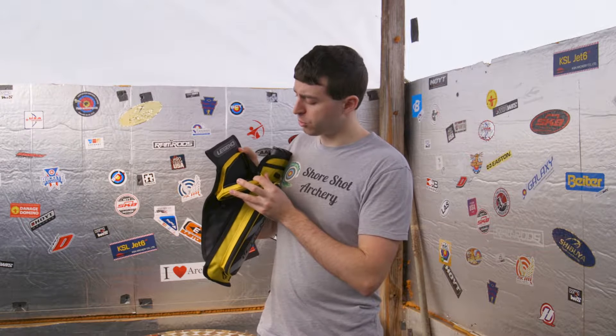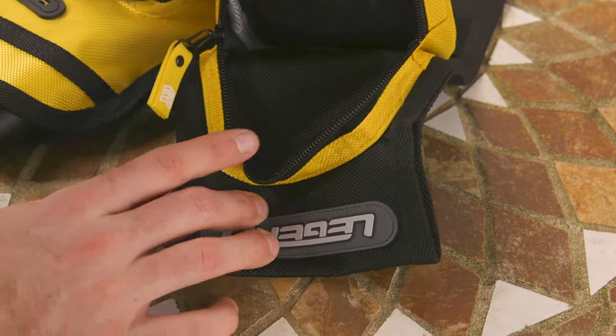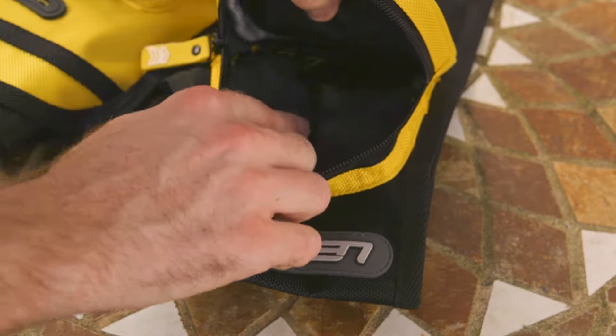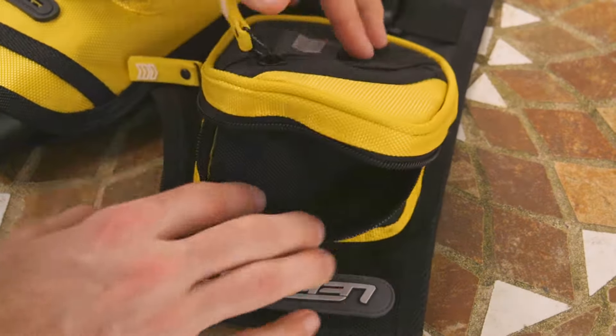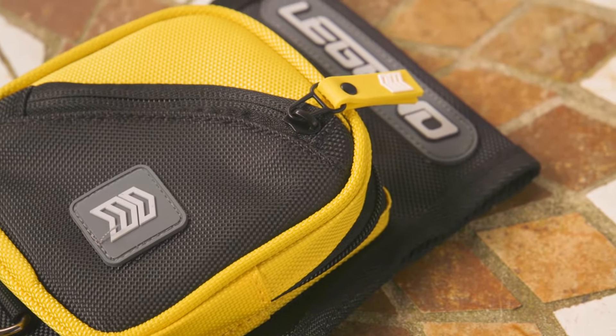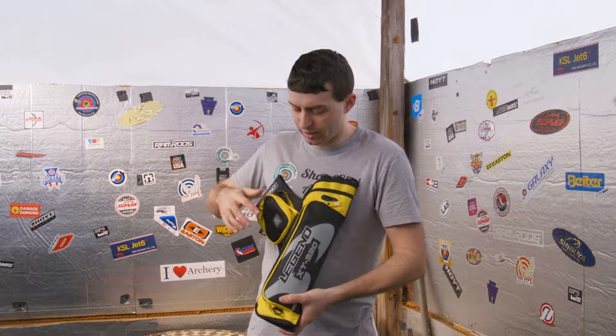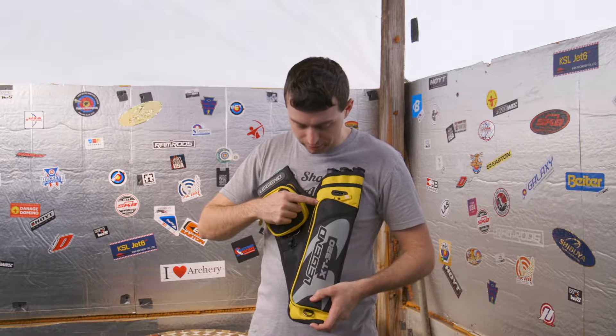This next pocket is much larger and you could definitely fit your finger tab in here, your finger sling — probably at least two finger tabs and some additional items on top of that. It may be slightly small for an arm guard, but then again we do have a much larger pocket down here.